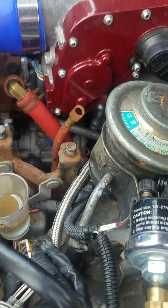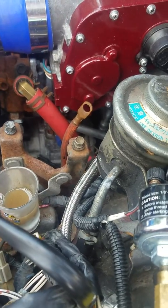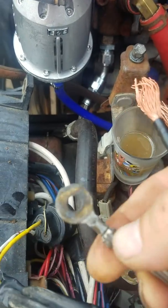I want to share this awesome discovery I just made. Of course it's not a discovery, I just kind of had to research it. If you're dealing with these old wires and they're all corroded like with this green stuff on them,